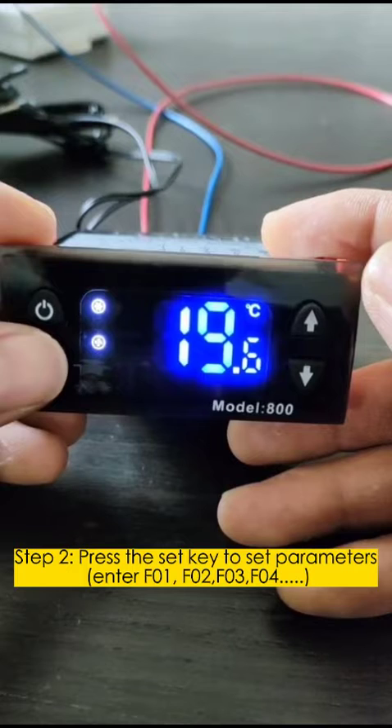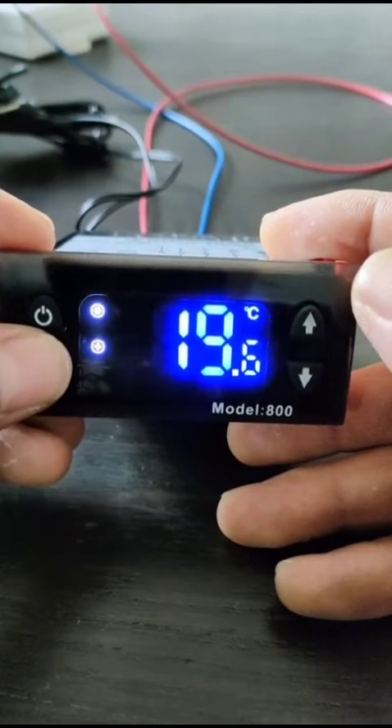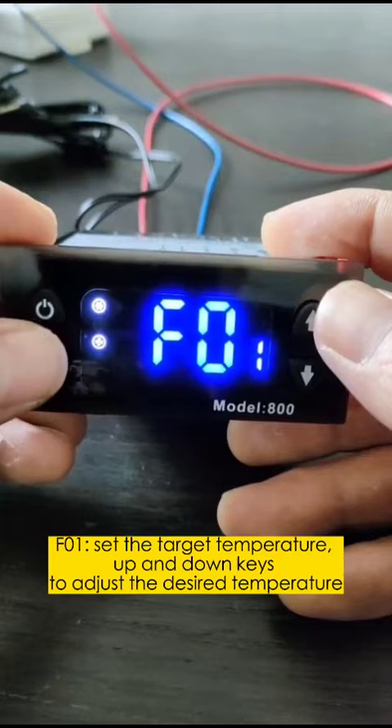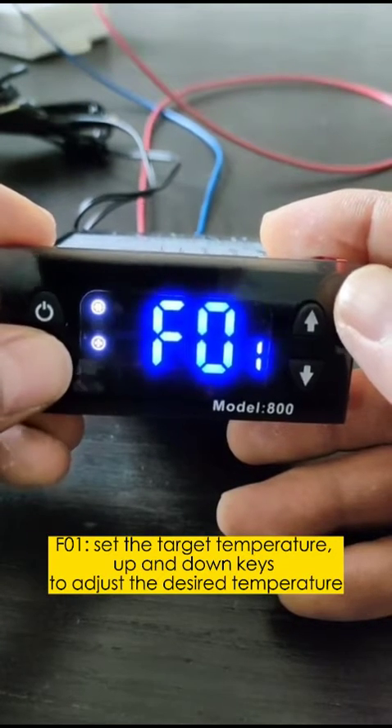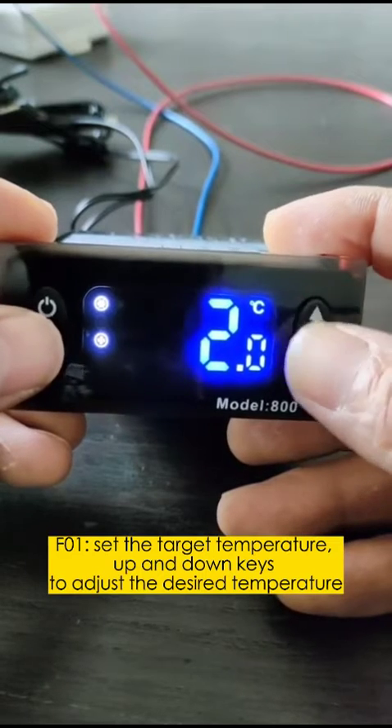F01: Set the target temperature. Use the up and down keys to adjust to the desired temperature.